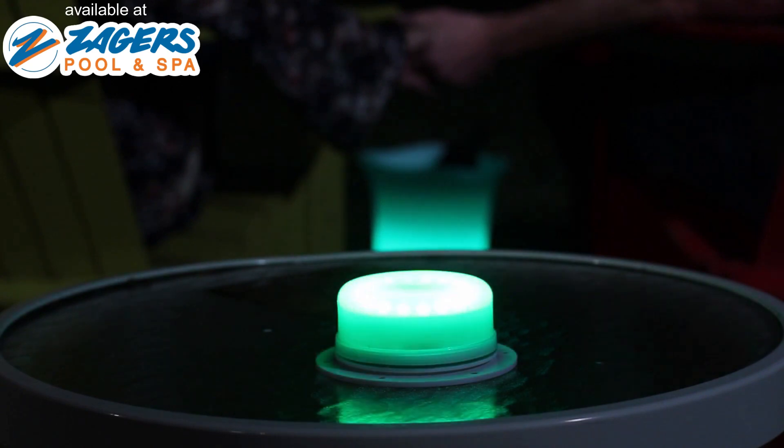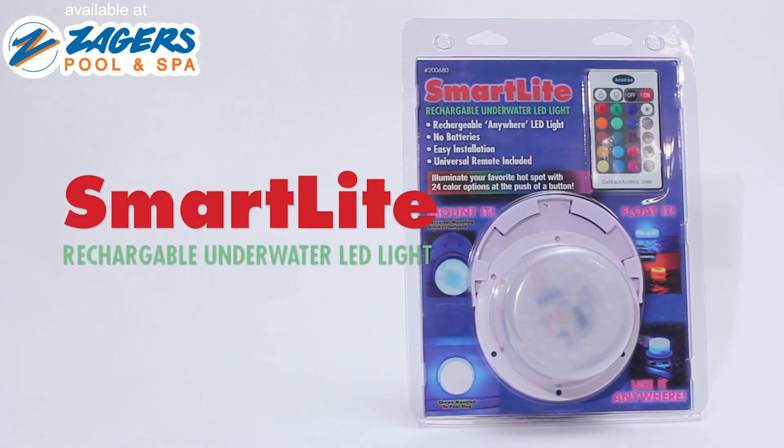Mount it. Float it. Use it anywhere! Once you see how cool the light is, you'll want to use it everywhere!